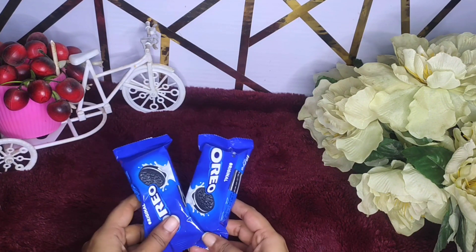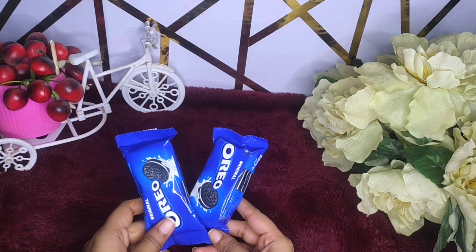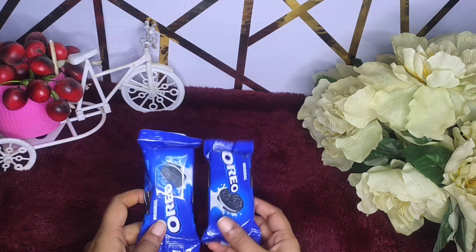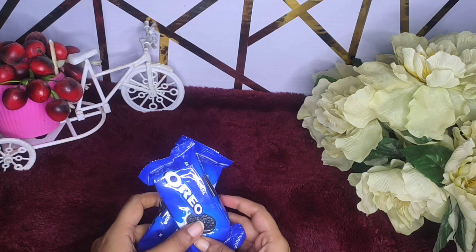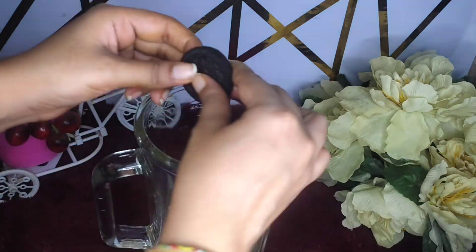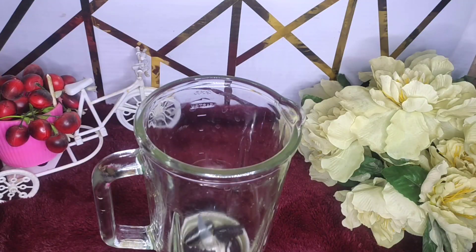First of all, I have brought here two packets of Oreo. This is a simple Oreo flavor. I have added them into a blender jar.